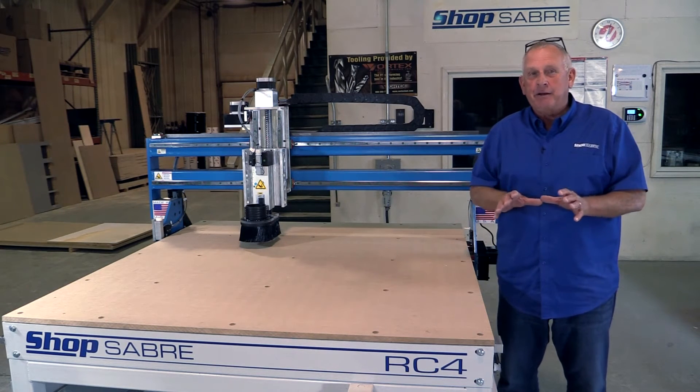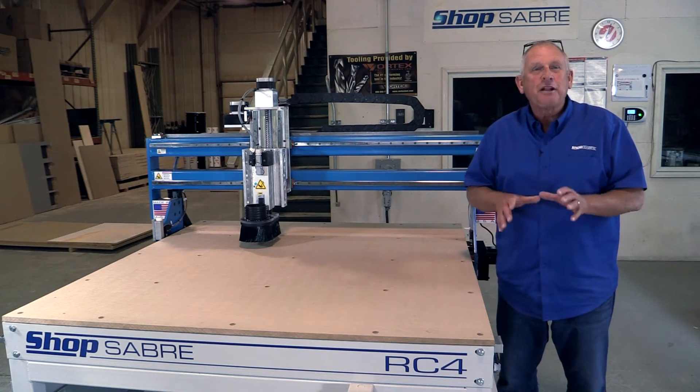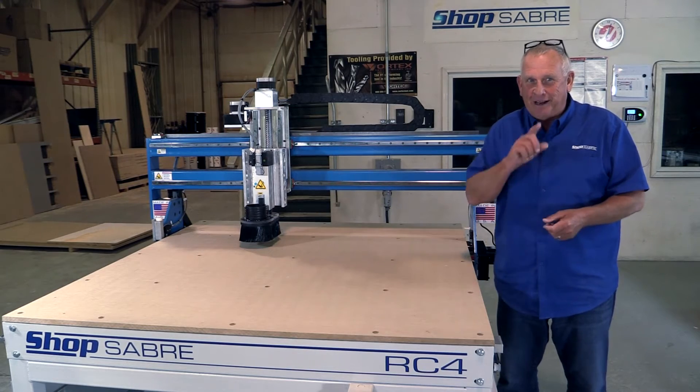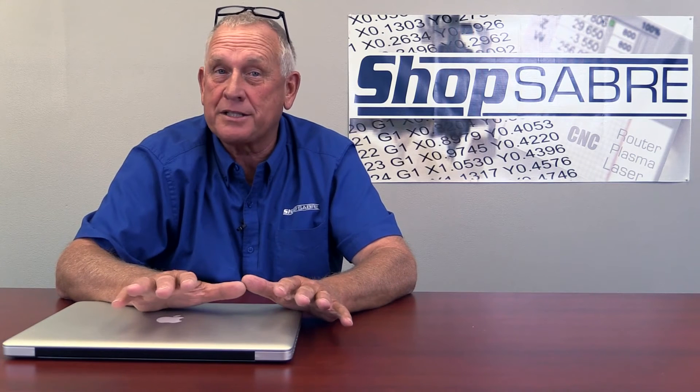I've been on the internet and found a neat product and I need to make a prototype. So let's go into the office, look at the software, and I'll show you how we're going to do this. Before we look at the product we're going to make on the ShopSaber RC4, let's talk about CNC a little bit.